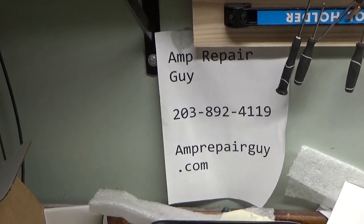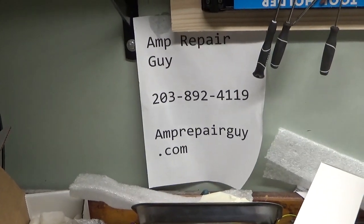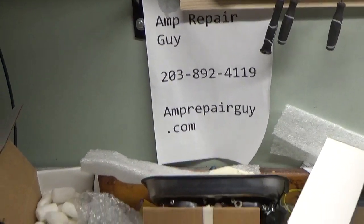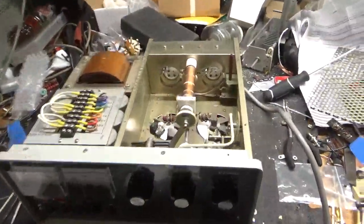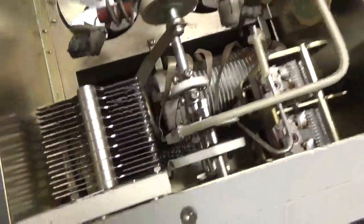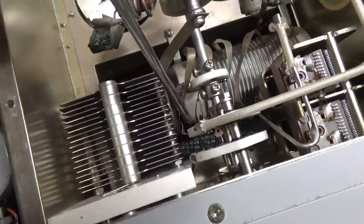Hey everybody, amprepairguide.com — there's my phone number and my website. So today we have a Yaesu FL-2100B here, pretty clean inside.